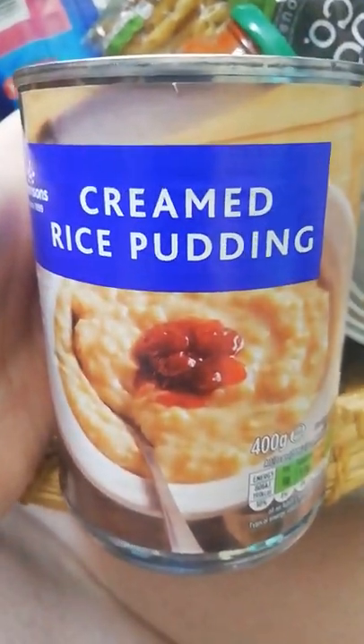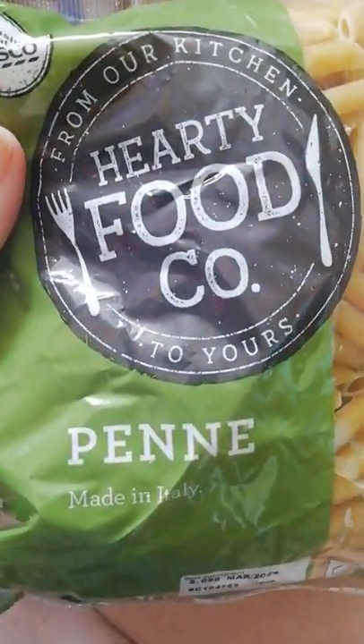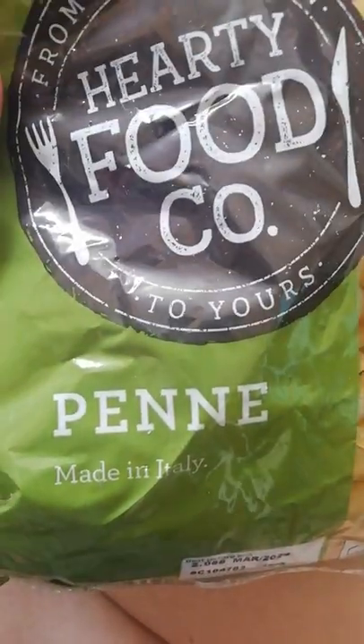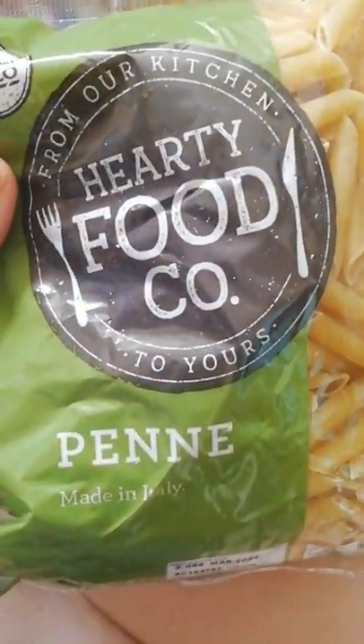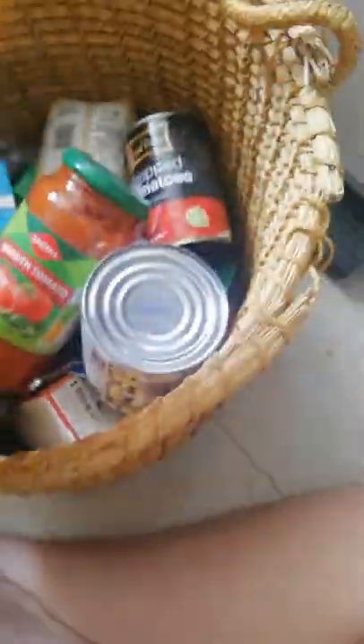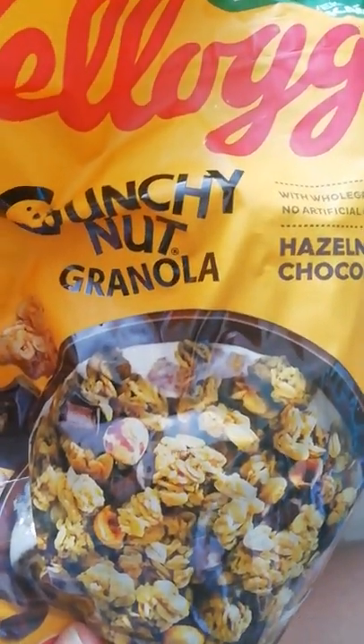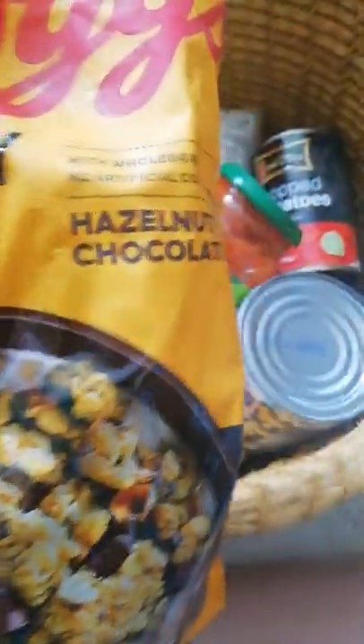We have rice pudding — I'll have half of that either with a dollop of jam or with the peach slices. Then we have peri pasta — I might give this one back because I don't do well with gluten, though these are probably about 20 to 30 pence at Tesco's. For breakfast cereal we have crunchy nut granola, dated till next year. I'll use up shorter-dated things in my cupboard first and then come back to this one.